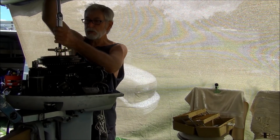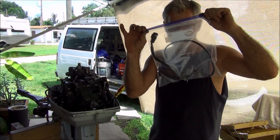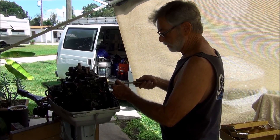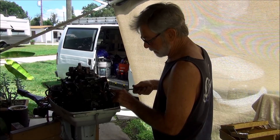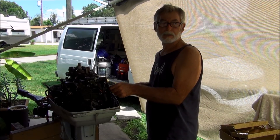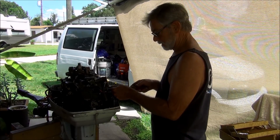Alright, so here I'm bagging and tagging - bagging and tagging, making sure everything gets labeled. Take a couple pictures and a little video of my wiring so when I go to put it back, I'm not like 'where the hell does that go?'